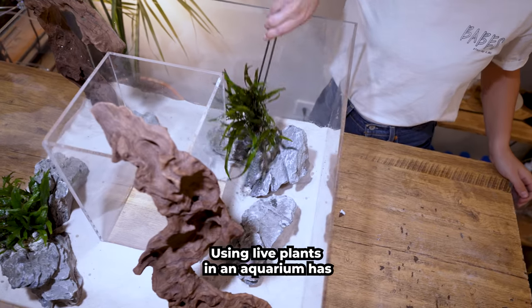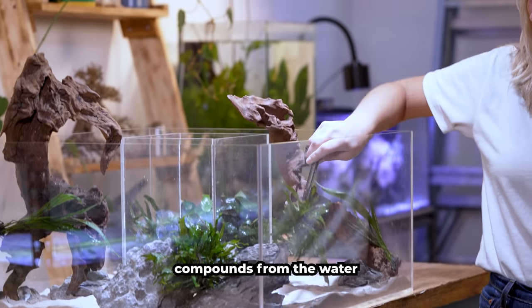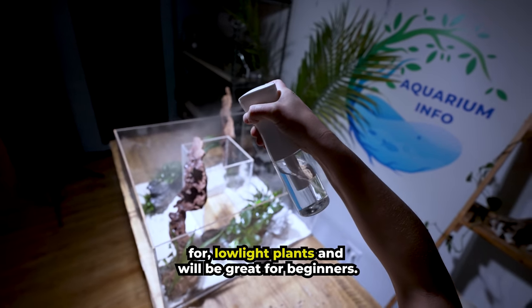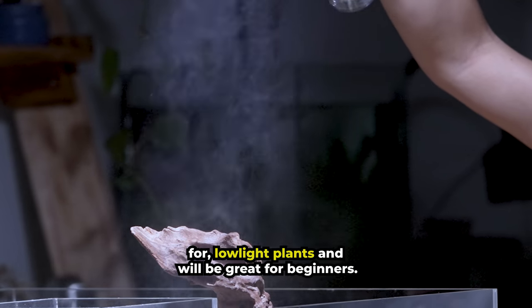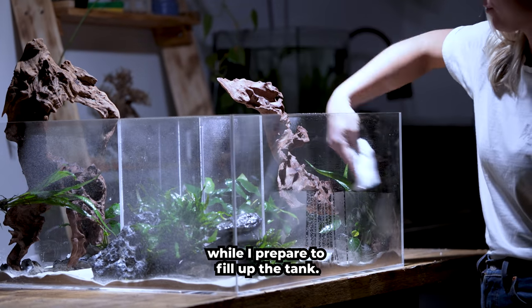Using live plants in an aquarium has many benefits. They provide coverage for your fish, help to remove harmful compounds from the water, and just make every tank look great. These are all easy to care for, low-light plants and will be great for beginners. It's time to spray it down, which will help to keep our aquatic plants moist while I prepare to fill up the tank.